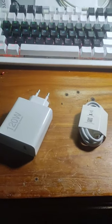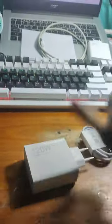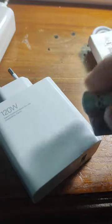Right out of the box you can tell this is not good — it's light. Listen to this. That's hollow plastic. This is the real charger — it's a literal solid block. It's heavy, it's premium.